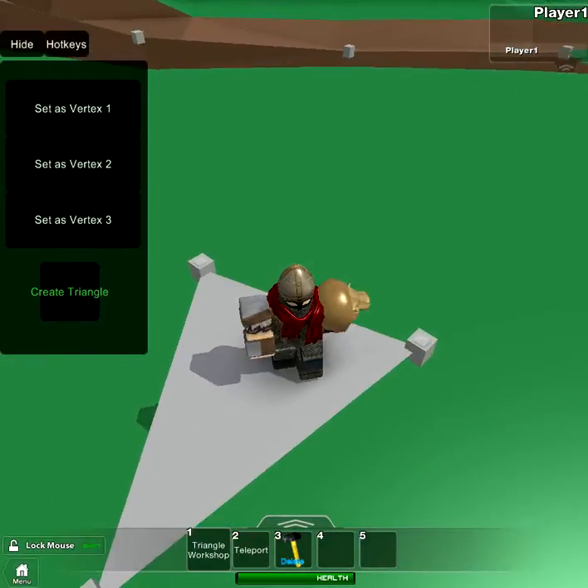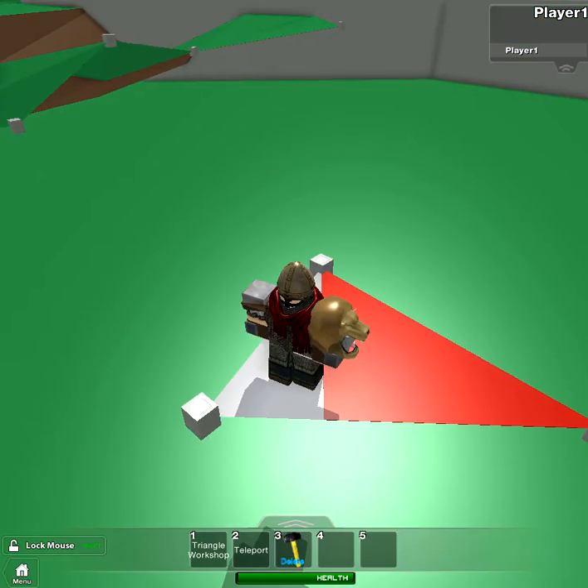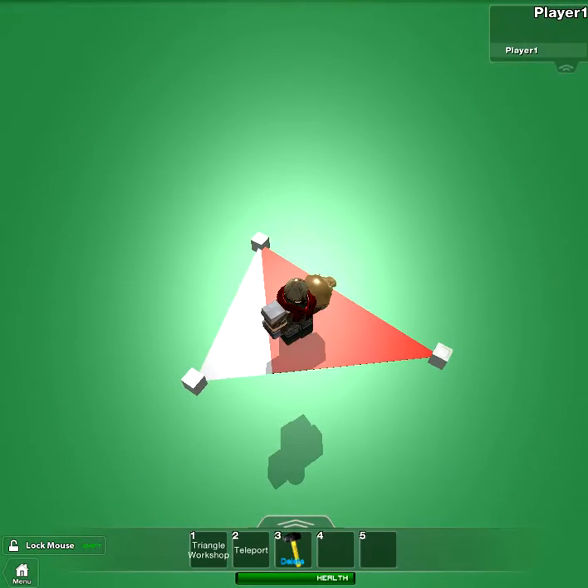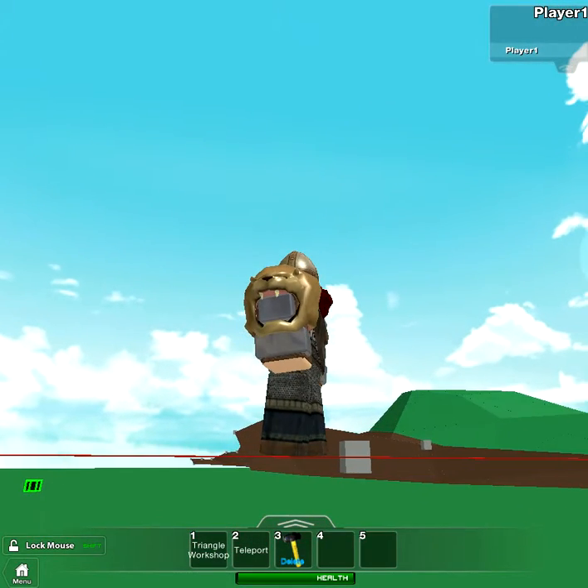And really it's two triangles. Two right triangles make it into whatever kind of triangle you need. And it automatically scales. It's really neat. And there's no thickness to this really.